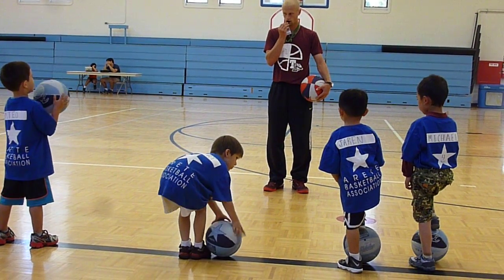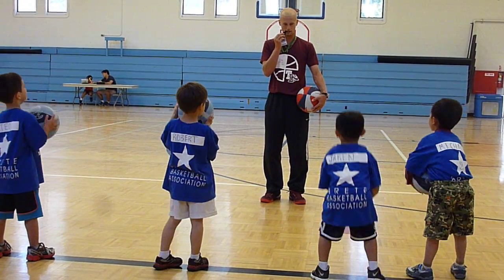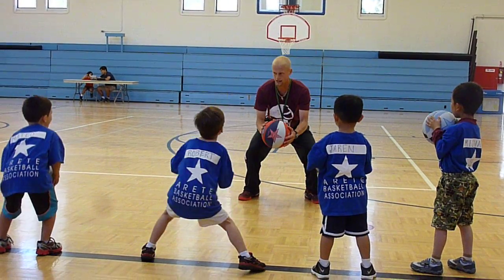Everybody pick up your ball quick. Here we go, let's practice it. Jump stop.